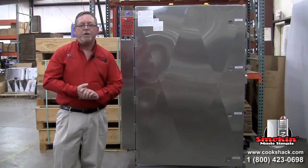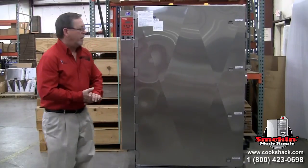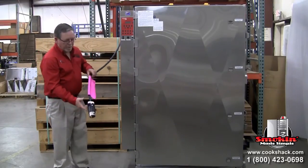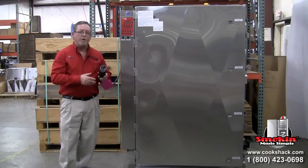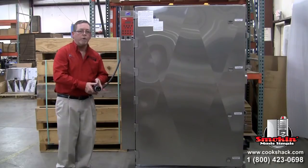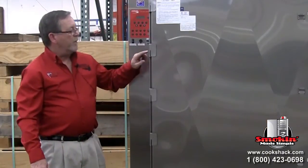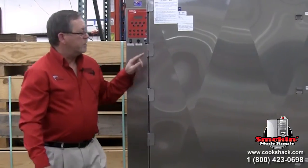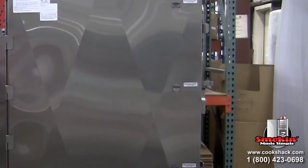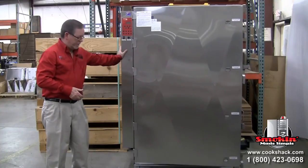There are a few things to do regularly as maintenance besides cleaning the inside. We recommend checking the electrical cord for any wear, fraying, or damage whenever you move the unit. We also recommend oiling the hinge pins and latch pins at least once every six months. Additionally, check the casters for free movement.